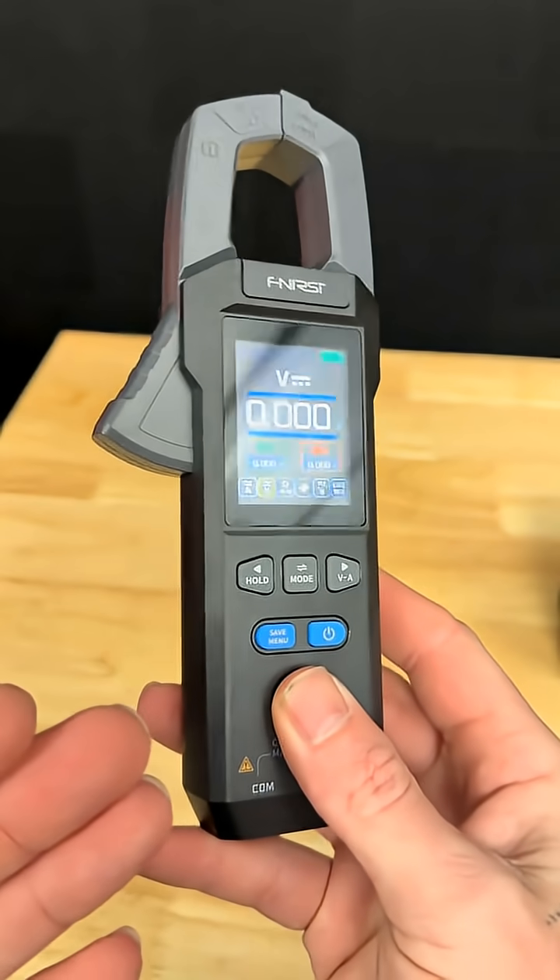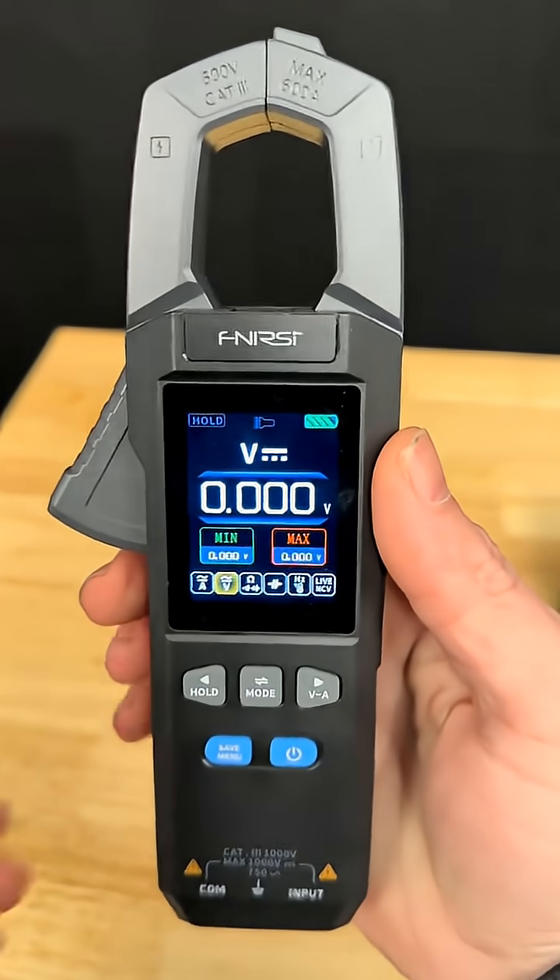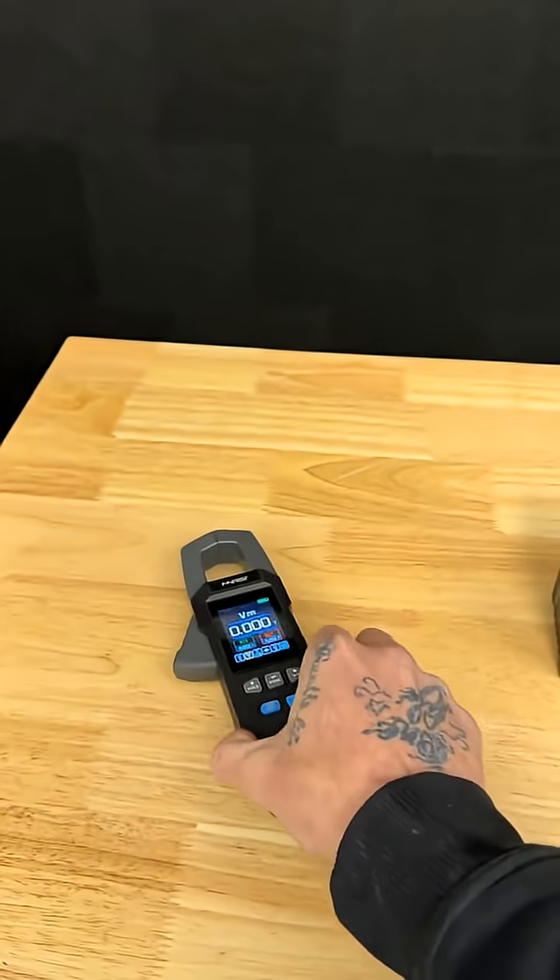If you've been interested in getting a multimeter for your RV, give this one a shot. I like it so much I'm actually going to try using it for a little bit, and maybe we'll even do some videos on how to use it.